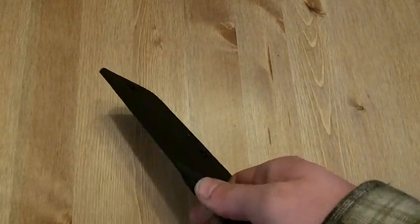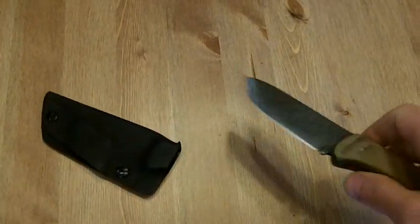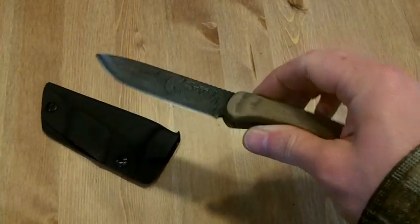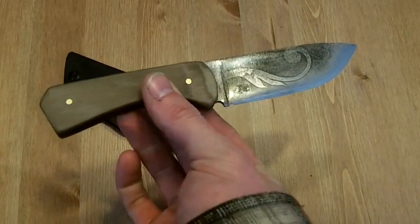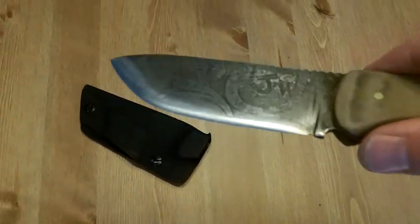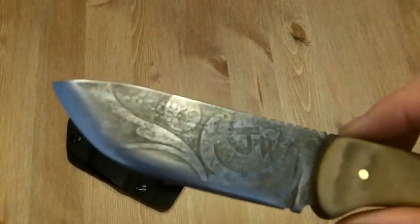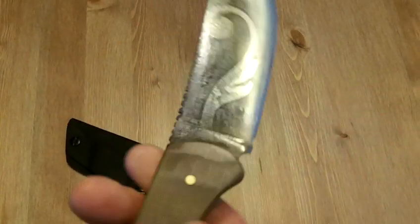The knife itself has proven itself in spades to be just an amazing tool. It's got great edge retention and it's really easy to sharpen — it's just been a beast. In the past seven or eight months it's really developed this really cool patina. You can see I've done a little etch on it — really easy to do.